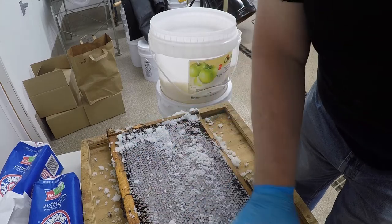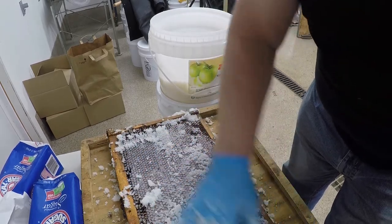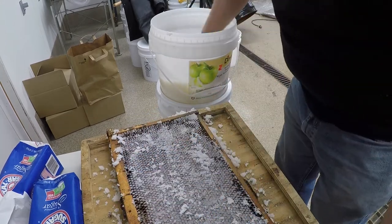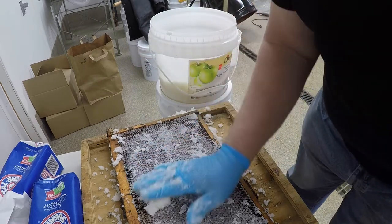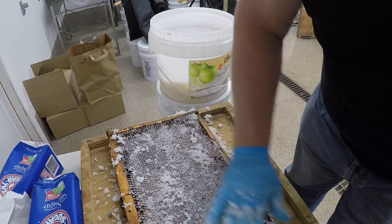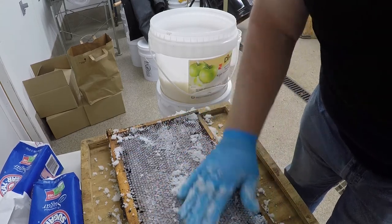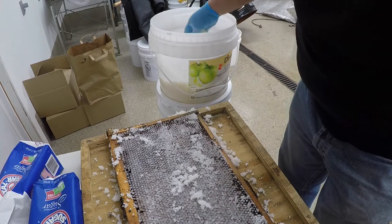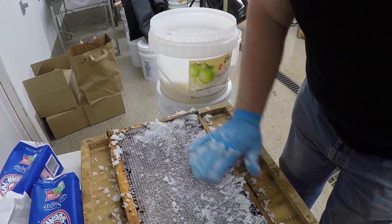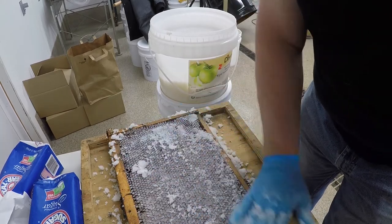We'll weigh this in a second and consider how much weight of sugar is in here. There will be a little bit less once it evaporates. Bees in the spring eat about 12 to 15 pounds a month — a whole month — so this one frame here might end up buying you about two weeks. That's pretty good.